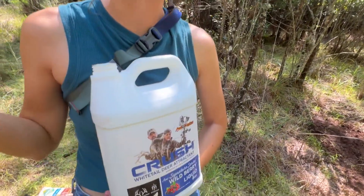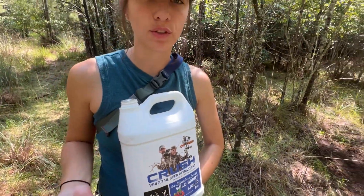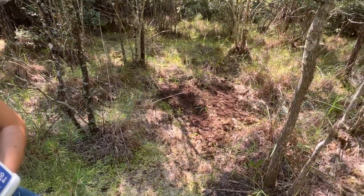We're going to use about a third of the bottle and a third of the bag on this site. We're going to replenish all three sites, so we're not going to use a full amount — just a little bit to kind of top it off.